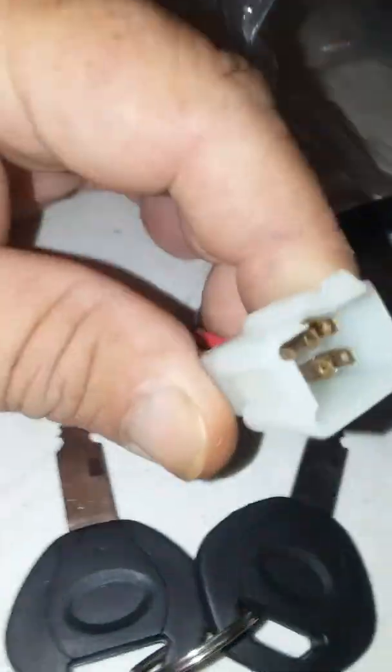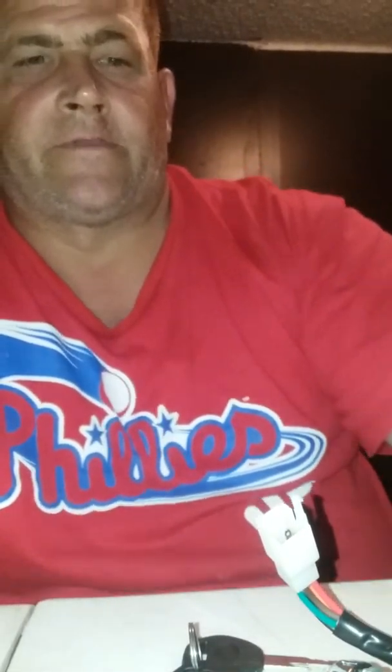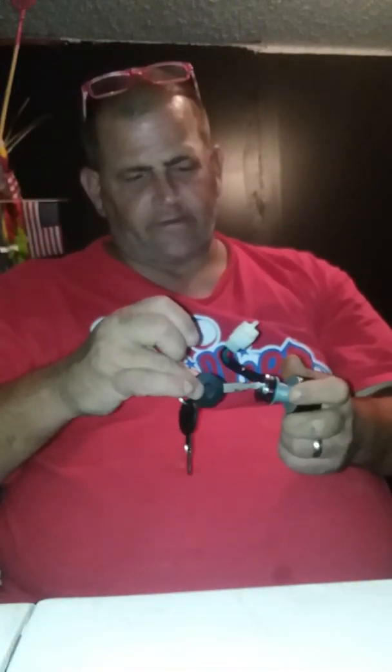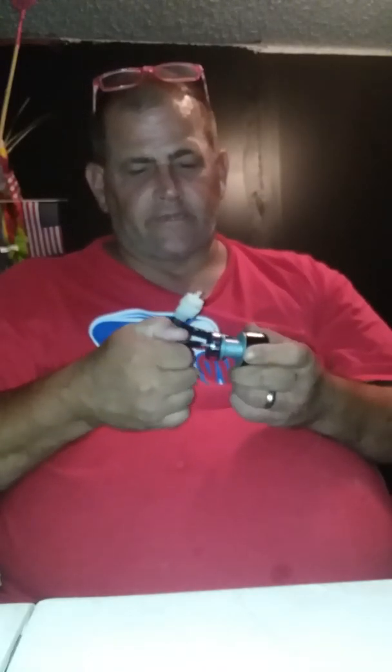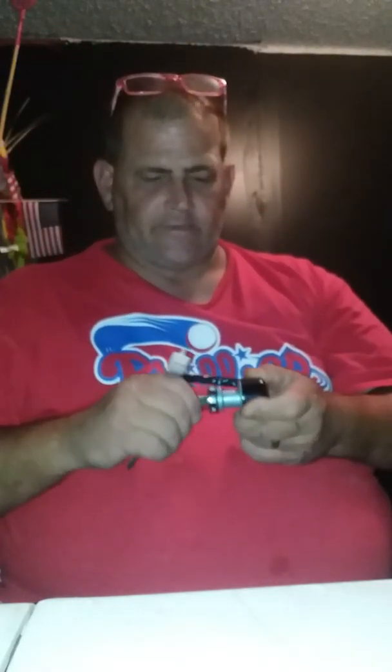This was supposed to have an adapter piece but apparently they put this on it and that's actually what's supposed to be on there. See this right here — you turn it and then you start it and it springs back. So that's a good thing, really cool.